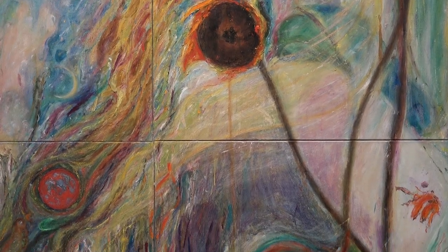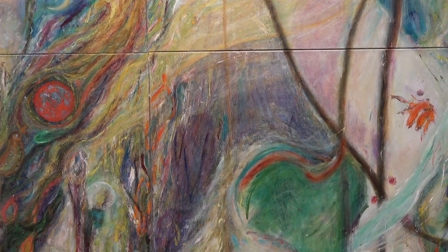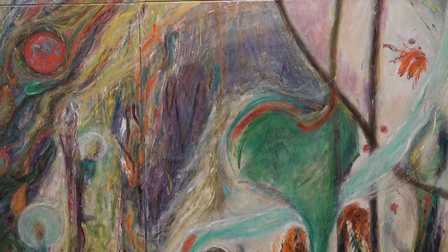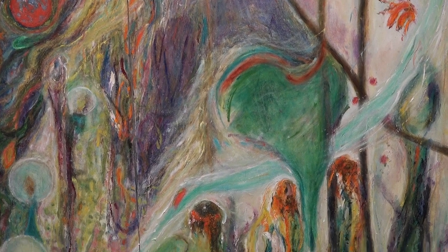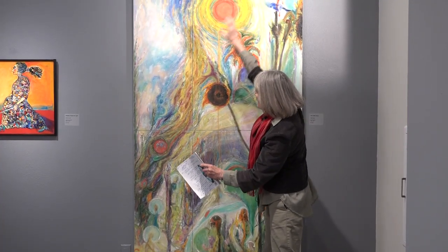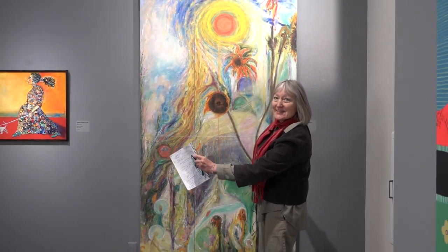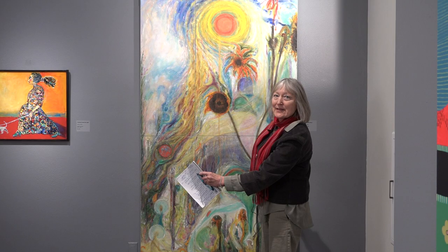And that is the idea that I came to understand: this unity of life and death, that it's all one energy. I needed to allow and grow the idea to show the one from the first two original panels, so I had to find and order up canvases that would help me express this idea on a canvas support.